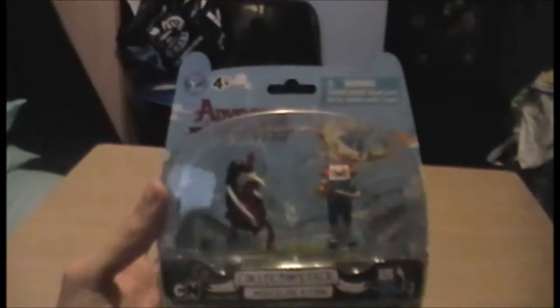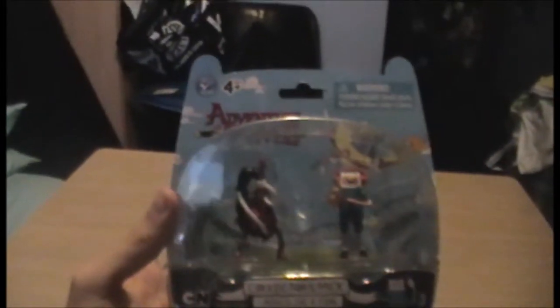Admittedly, I've not been a fan of Adventure Time for massively long. I've watched the first 15 episodes from season 1, so I'm not exactly a hardcore fan, at least not yet. But in that time, I have managed to figure out who my favourite character is, namely Marceline.